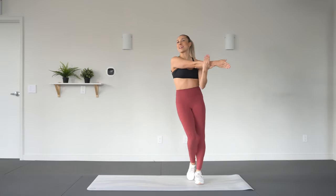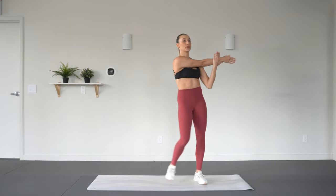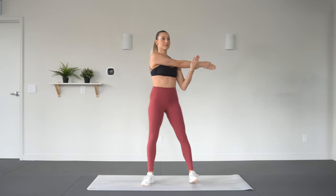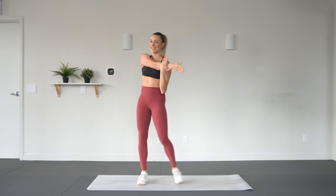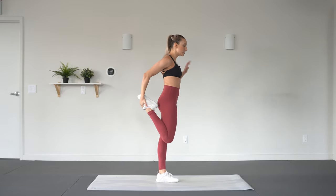Switching arms — left arm across. Take an inhale and exhale release. Grabbing the right ankle into a quad stretch. If you do need to use a wall or a chair to help with balance, then you can.